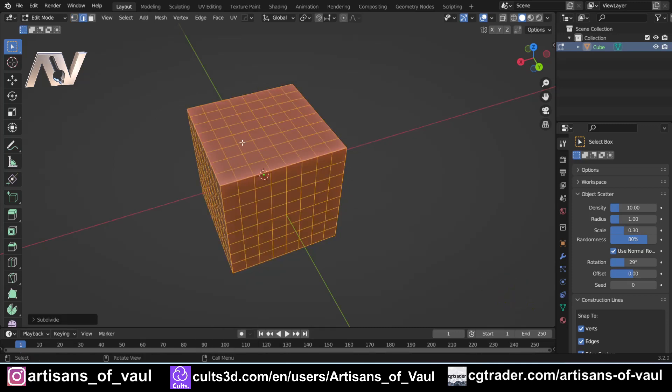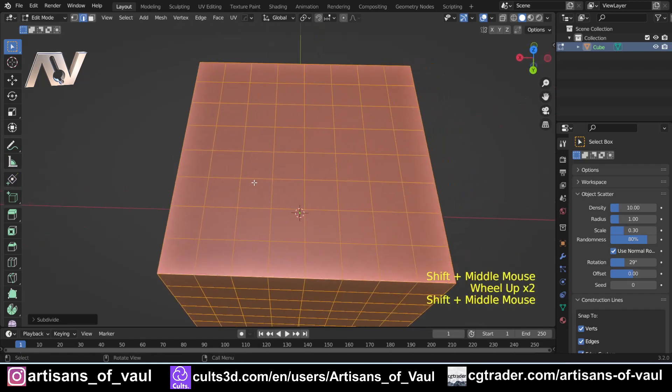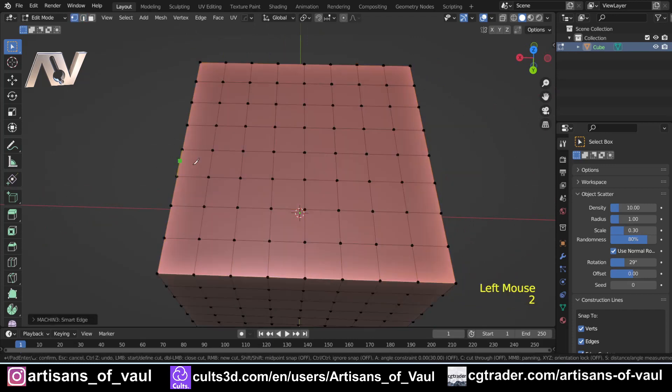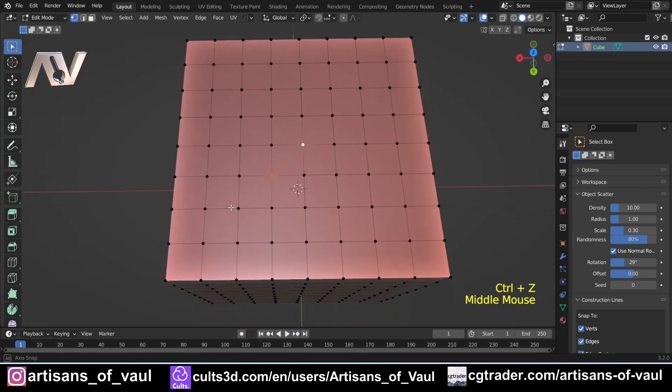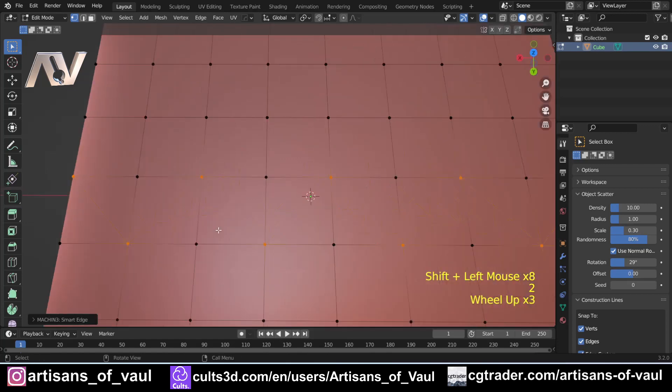The guys at Machine Tools worked out that the knife tool is basically the same as joining two vertices. If you use the knife tool to click from one vertex to another and hit Enter, you've just joined two vertices together. So if you select two vertices and hit two, it will join those together — again keeping your hand from having to go to the other side of the keyboard.